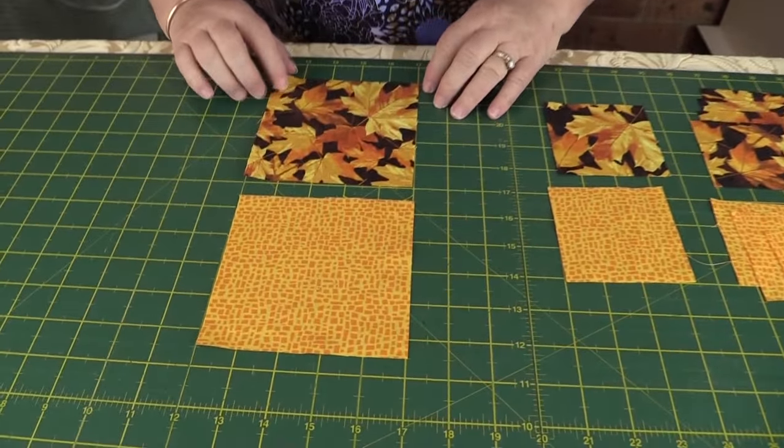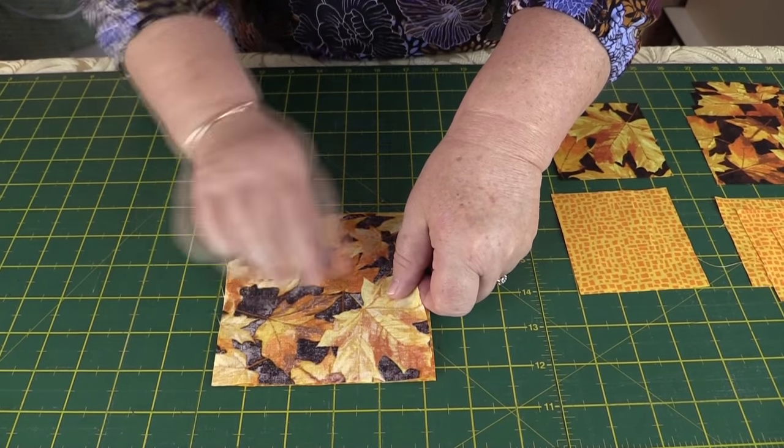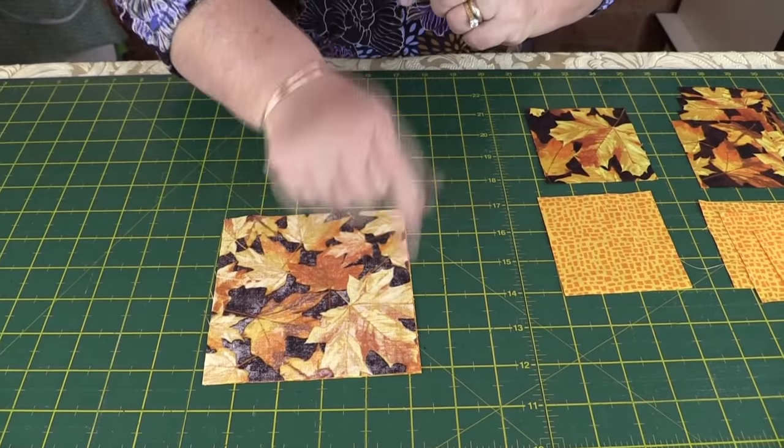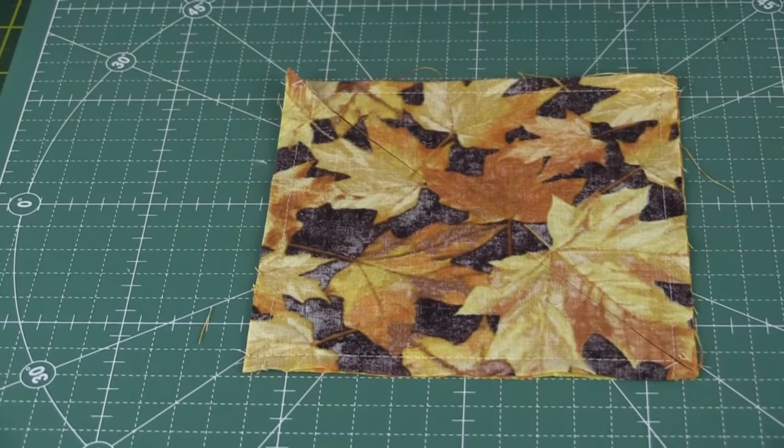Take your two five-inch squares and place them right sides together, one on top of the other. Sew around the edge with a quarter-inch seam. We sewed around the edges because we're going to use these squares to make our half-square triangles, so as you can see I've sewn around with the quarter-inch seam.